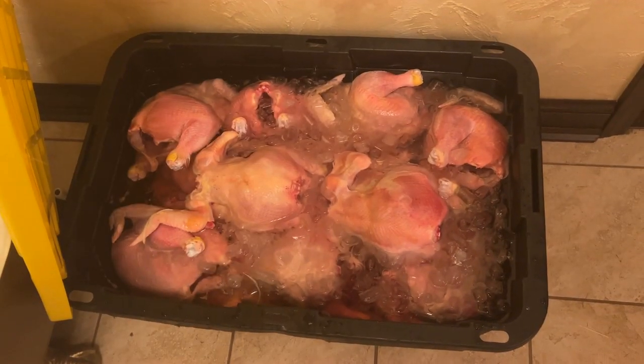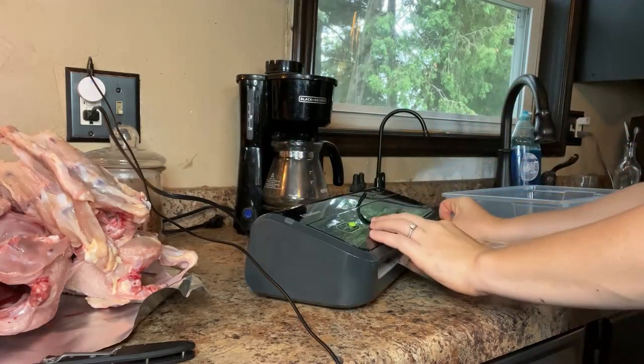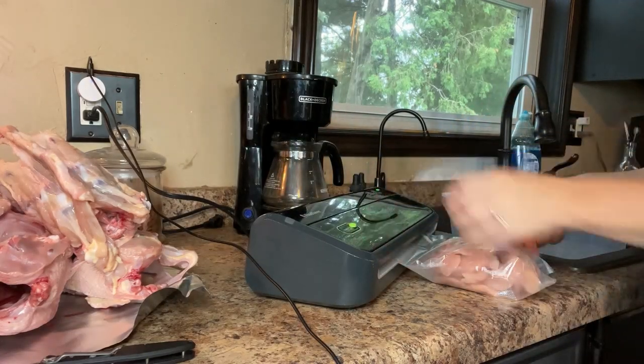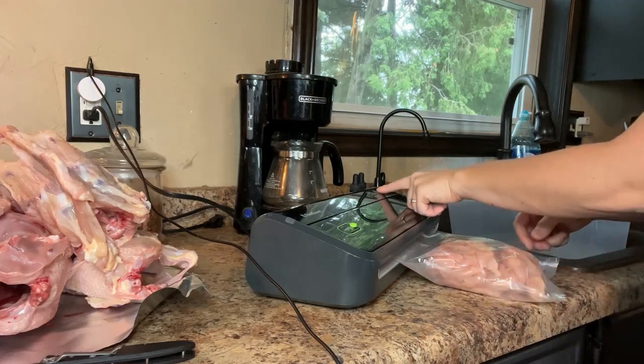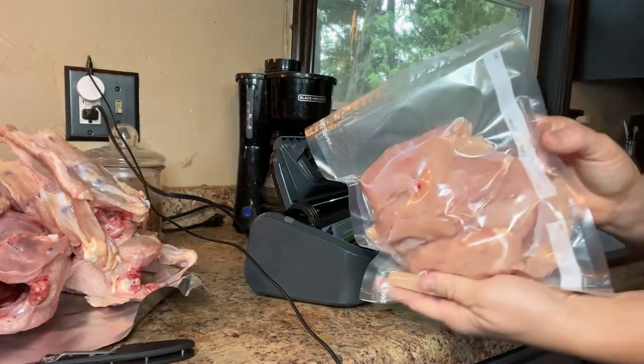I put the chickens in an ice water bath for 24 to 48 hours. Then for the very last step, I cut up the chicken and put them in vacuum seal bags, and then straight into the freezer — and it is done.